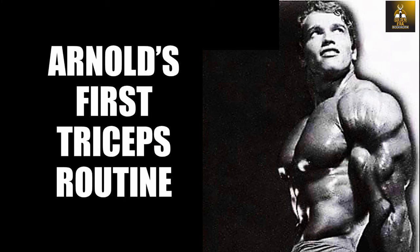I do hope you have enjoyed this video on Arnold's first triceps routine. If you have, please give the video a thumbs up, subscribe if you haven't yet, and please leave me your comments. What other things would you like me to cover about Arnold? What other body parts would you like me to cover? Please let me know in the comments section.